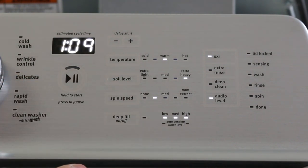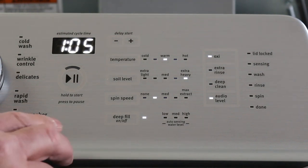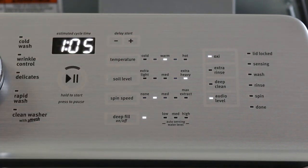If you don't want the washer to automatically sense the water level, you can always push the deep water fill button to turn it on, and it will provide the most water available for the washing machine. One other thing: you also have a delayed start that you can set.